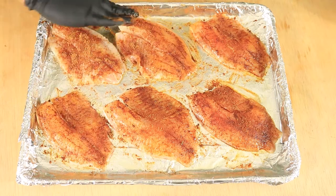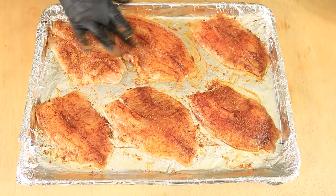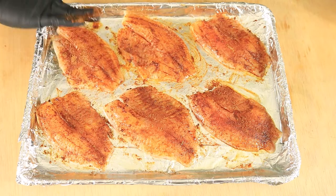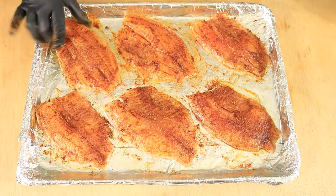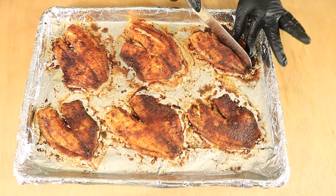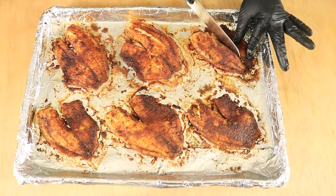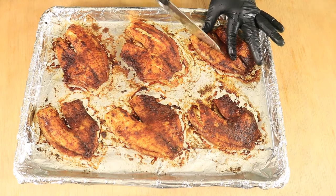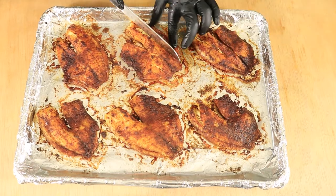Then place your fish in your preheated oven and bake it for about 30 minutes. After 30 minutes, remove the fish and let it cool down for about 5 minutes. Then slice your fish into 3 or 4 strips depending on the size of your fish.